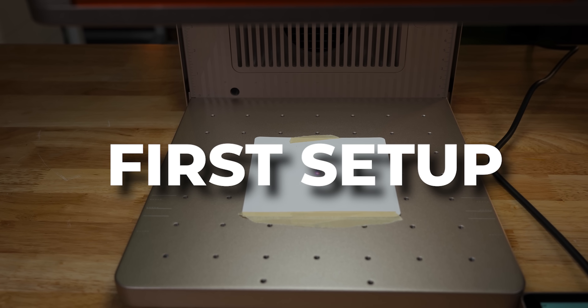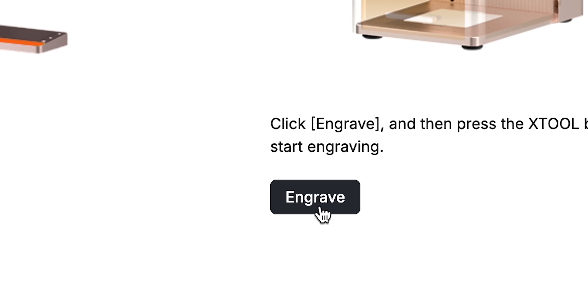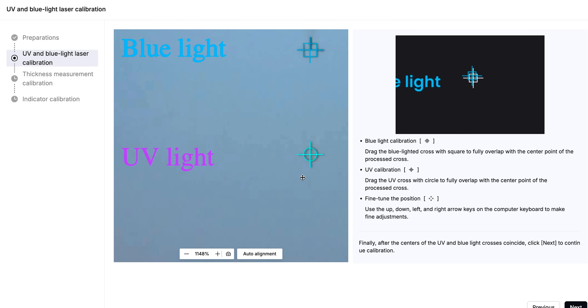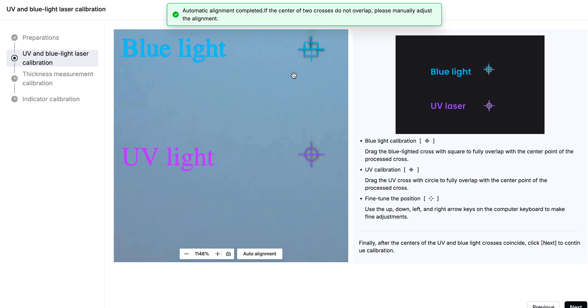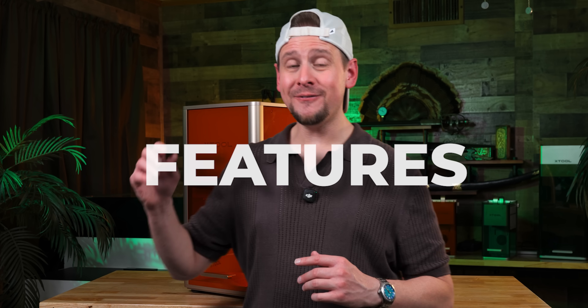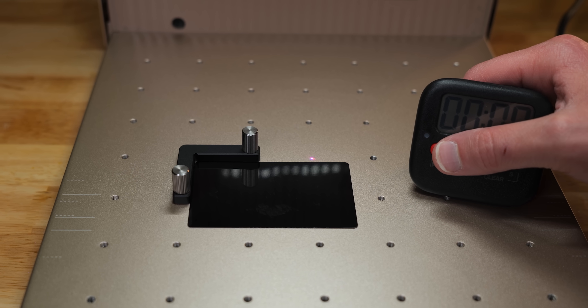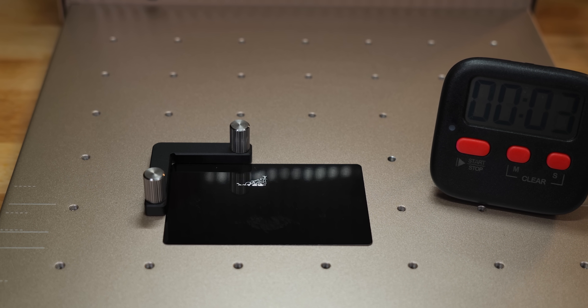The first thing we are going to do is calibrate the machine. I put the white test card on here, we're going to close the lid and hit engrave. This was pretty darn accurate, but I'm going to go ahead and hit auto alignment and just bring it up just a hair. As far as speed and power, we have a 5 watt 355 nanometer UV laser and 15,000 millimeters a second speed, so this is definitely no slouch.